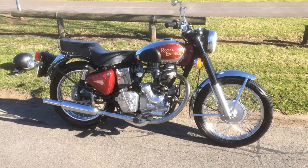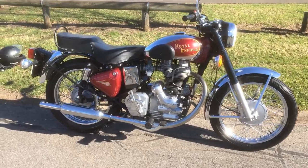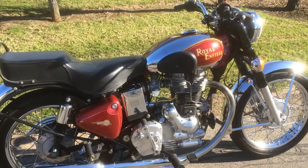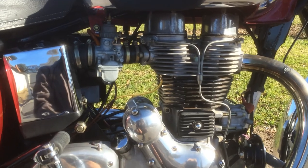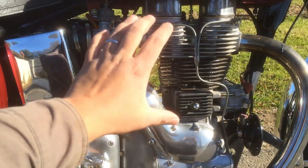If you are after a genuine classic motorcycle and not something that just looks like a classic bike, then this is it. This is my Royal Enfield Bullet 500 ES Machismo — ES because it's got electric start, and Machismo because it's a special model with a chrome fuel tank and chrome bits here and there.